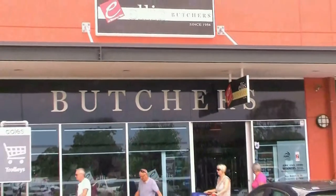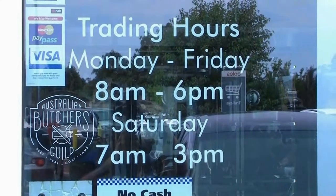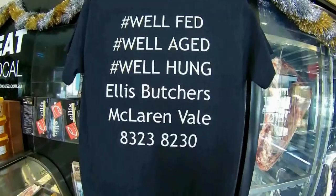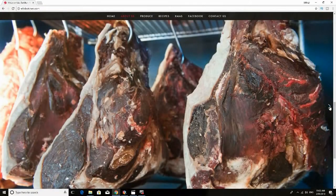This segment is sponsored by Ellis Butcher of McLaren Vale. Drop in and see Ian and his friendly staff for quality fresh meats and condiments at shop number 18, Lower Level Central Shopping Centre, McLaren Vale, South Australia. Or for more info visit the following website.